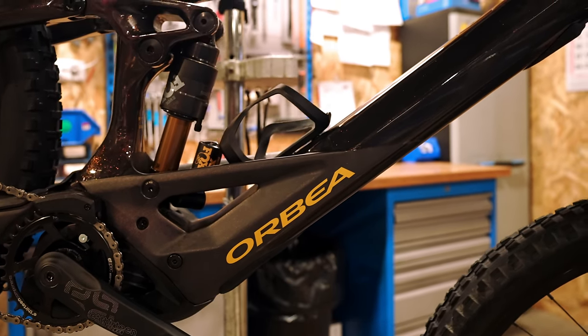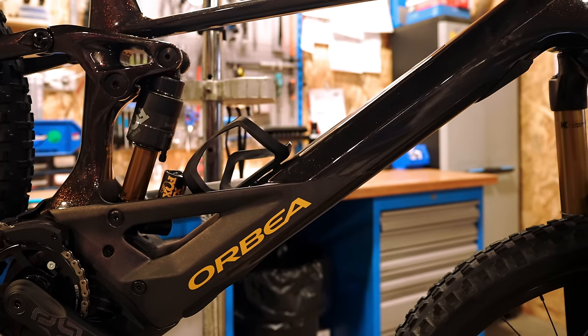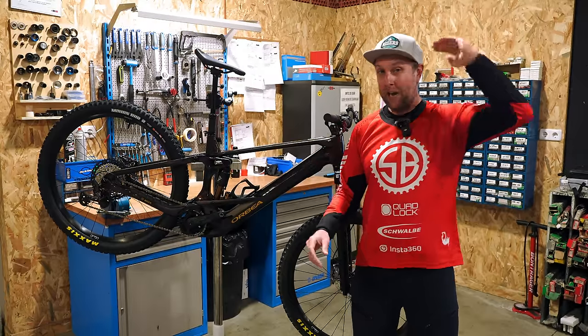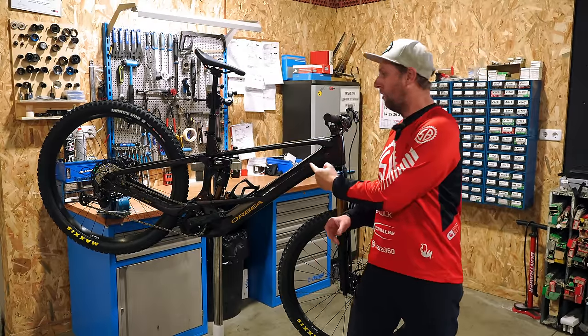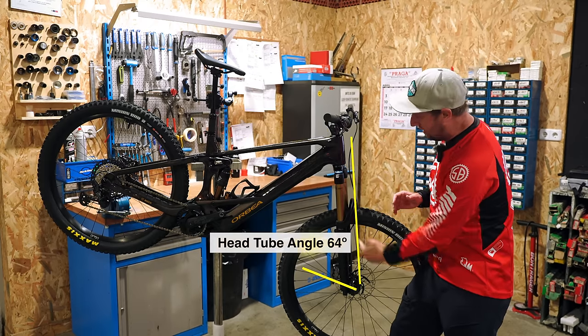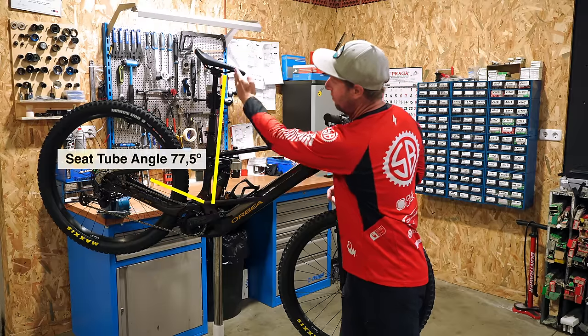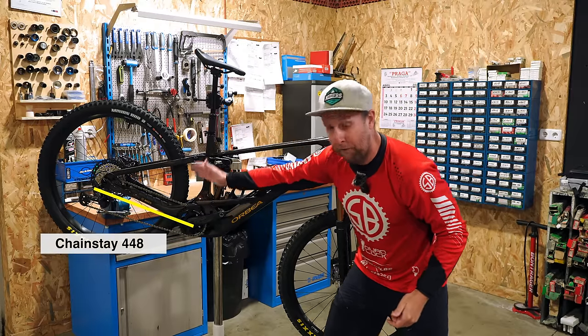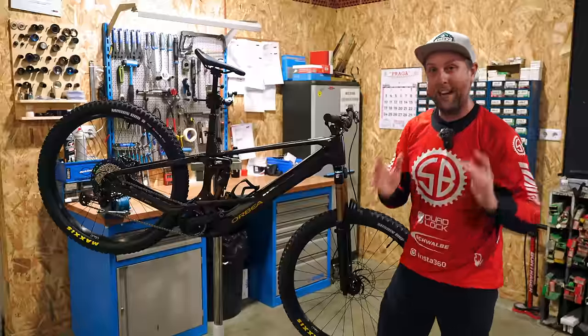Note that this battery is not removable without dropping the motor. The Wild is available in four sizes, and I'm 183 centimetres so I've gone for the large, which has a reach of 480. We've got a head tube angle of 64 degrees, seat tube angle 77.5, and a nice short chainstay of 448 for a 29er, which I absolutely love.